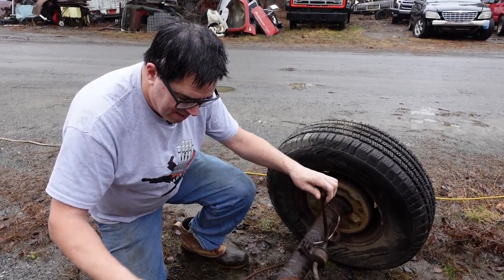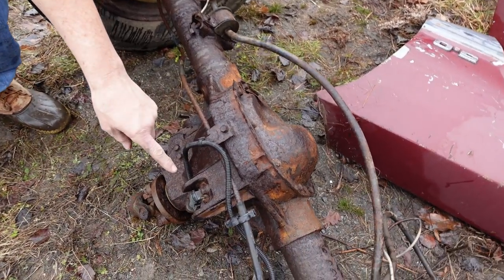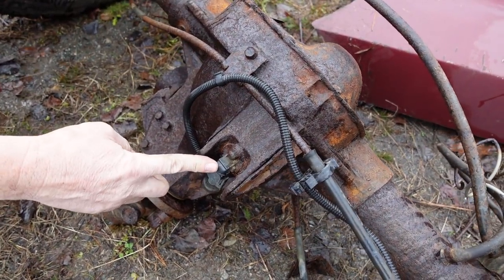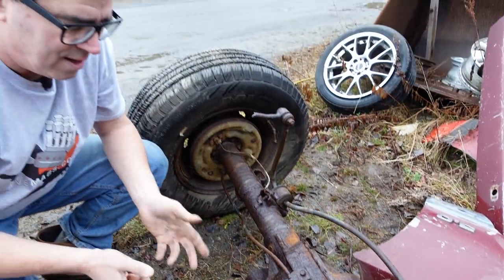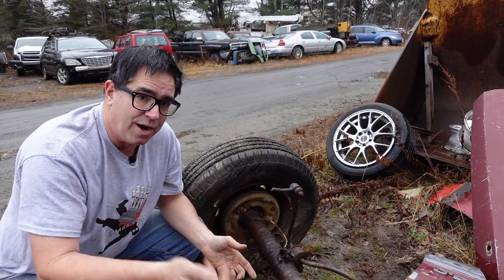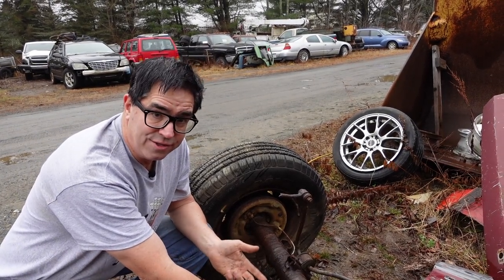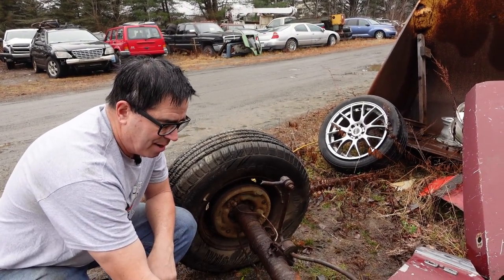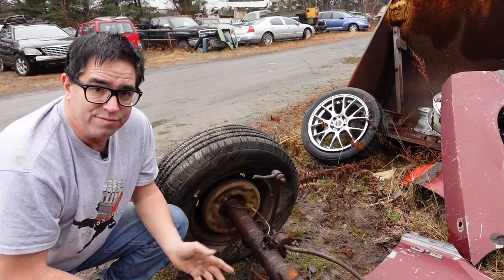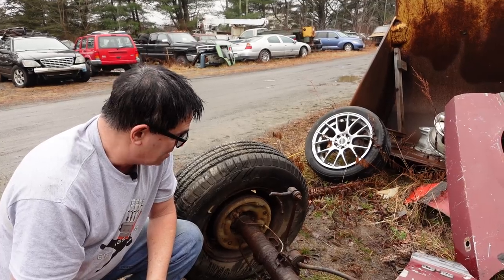We also see on this one the speed sensor — that thing right there. This one came out of a vehicle with anti-lock brakes. In terms of checking wheel speed, you can do that with the tire, telling the computer what tire is spinning or slipping. But it's far more accurate to just use the ring gear inside the differential. So inside of here, there's a magnetic pickup that reads the speed of the ring gear and then tells the computer what to do or not do with the anti-lock brakes.